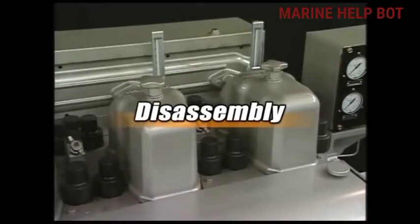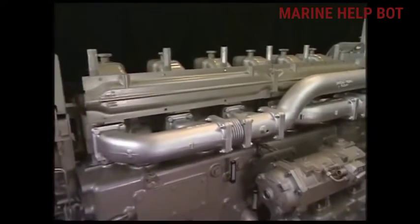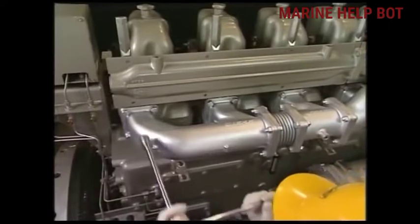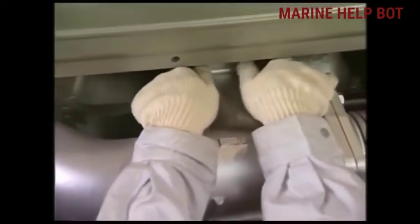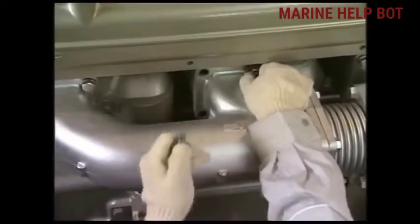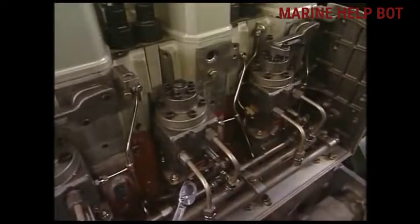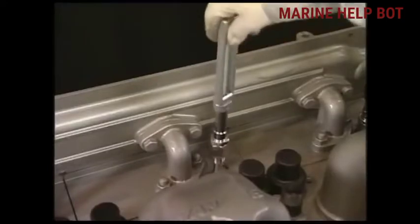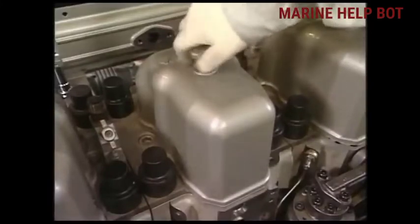Now moving towards our disassembly of the cylinder head. First, we will remove all the connections on the cylinder head like jacket water pipe, exhaust pipe, and inlet pipe. This video is going to be long, so I will only tell you about the important points which you have to tell to the surveyor when this question is asked. After removing the bolts, all the connections are removed. Here we are removing all the pipelines attached to the cylinder head.